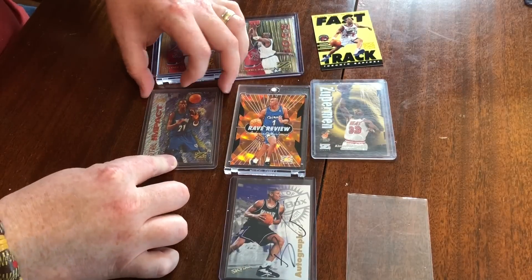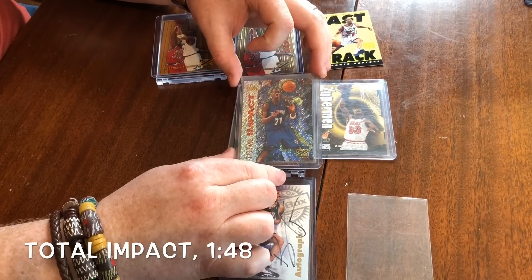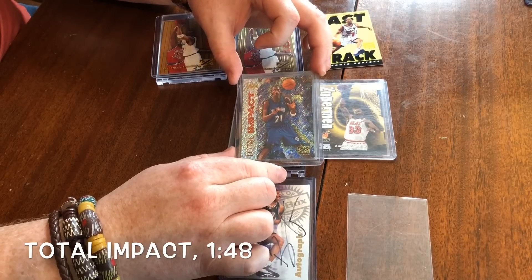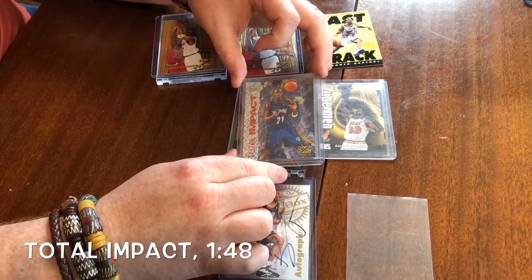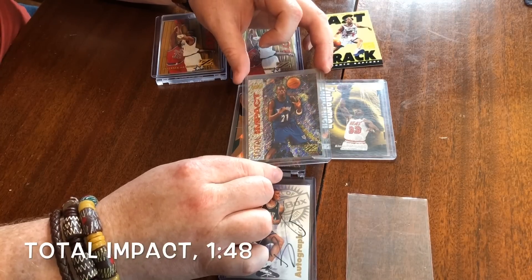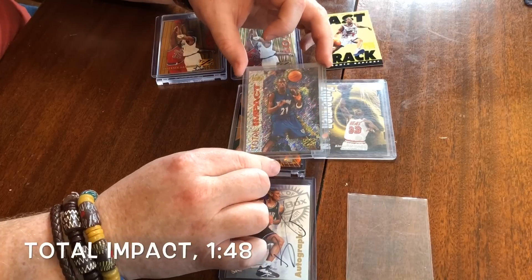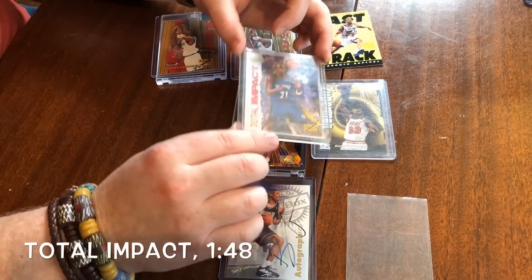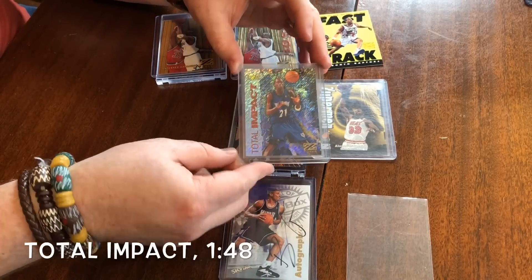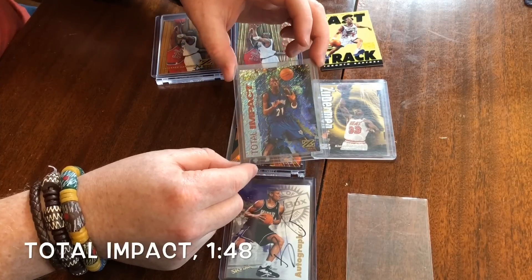Moving on to the Total Impact. These are one in 48, and I have to be honest — I think this is kind of a lame design. We've got some holographic foil, but it just doesn't really bring a whole lot of eye appeal to me. One that I wanted to get in my KG collection over the years, but again it's just not a terribly valuable set. Not the best looking in the world to me, but maybe you like it. One in 48, it's relatively rare, hard to pull from a pack, but not bringing a lot of thunder in terms of value.